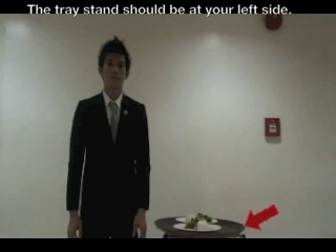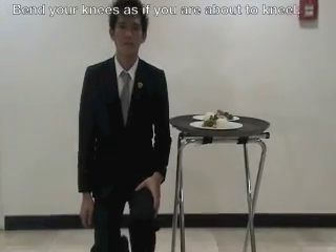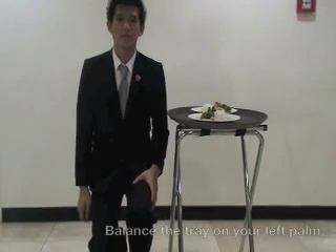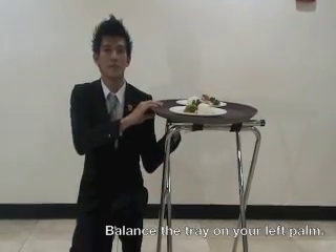Carrying a Large Tray or Oval Tray. The tray stand should be at your left side. Bend down your knees as if you're about to kneel. Your body should be parallel to the tray stand. Carefully balance the tray using your left palm.